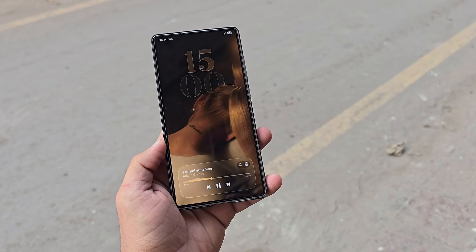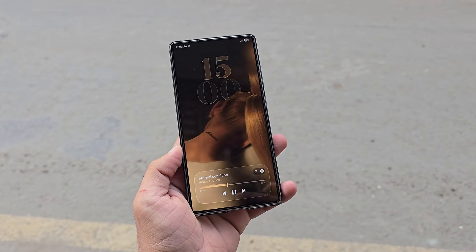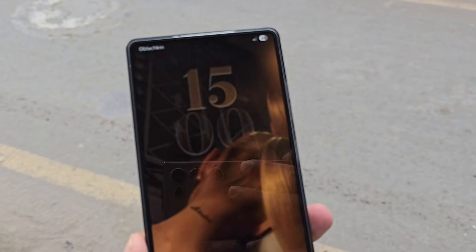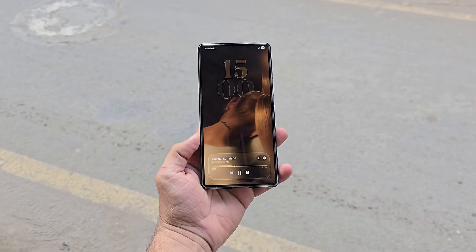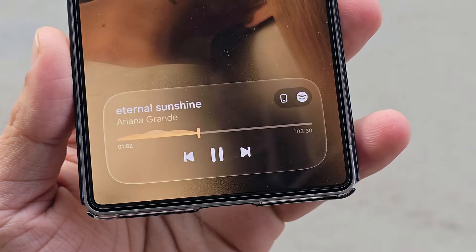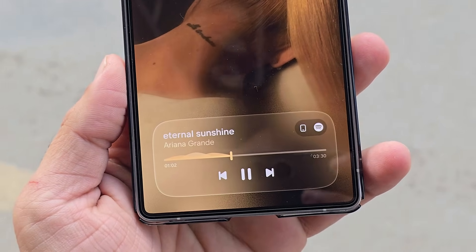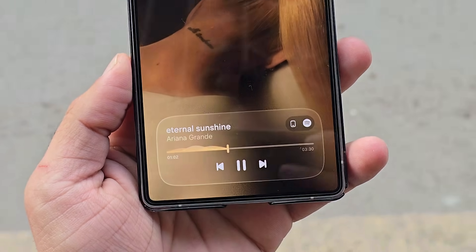Moving to the second image, the lock screen music player is a perfect example of true frosted glass design. The media controls sit inside a semi-transparent glass card with blurred edges, creating depth without hiding the background. The typography looks bold yet minimal, and the glass panel blends beautifully with the wallpaper. If Samsung adopts something like this, the lock screen experience could feel far more immersive and luxurious.